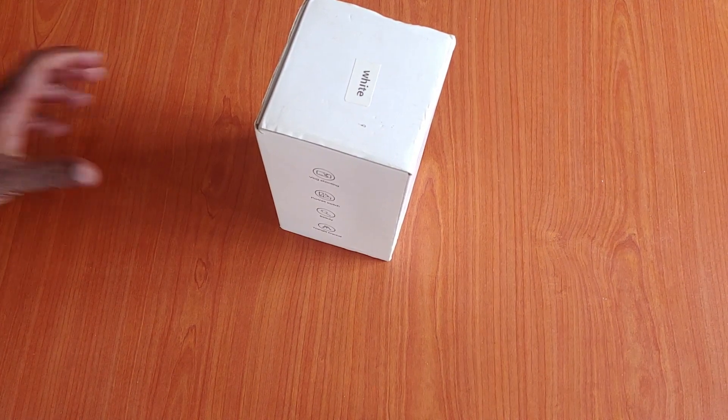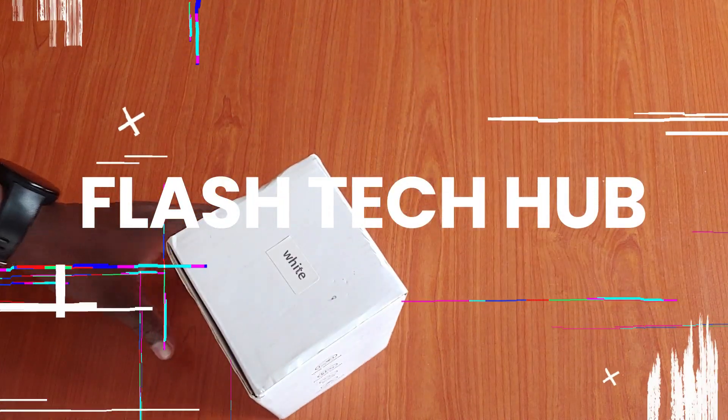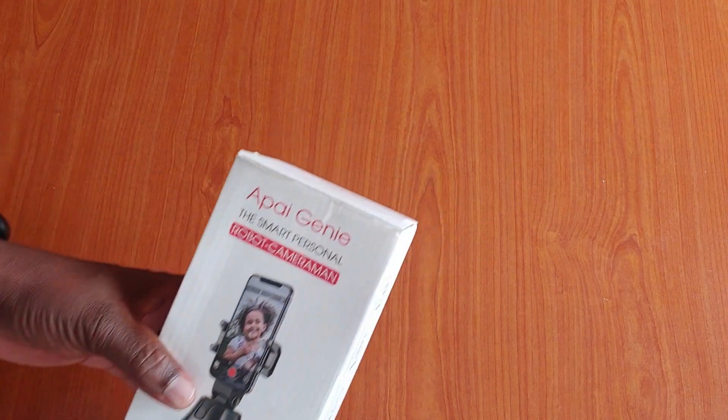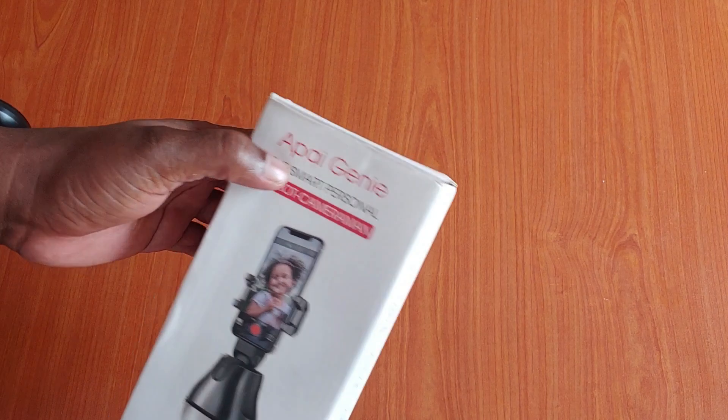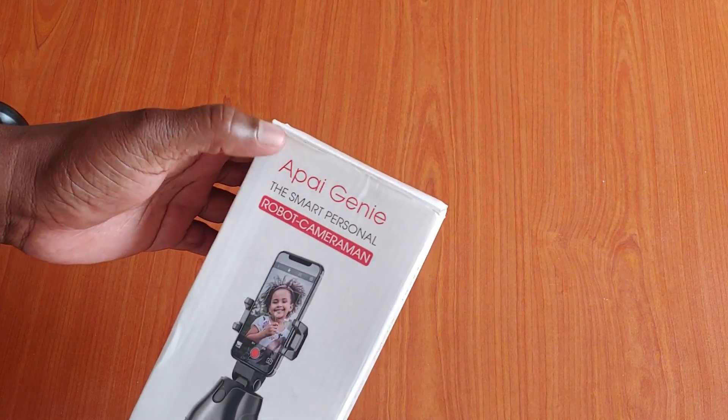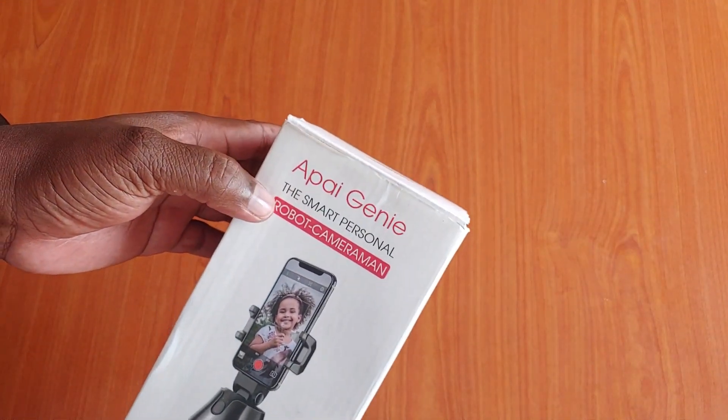Hi guys, welcome to Flash Tech Hub. Today we will be unboxing the API Genie — I'm not sure if that's how you pronounce it, but it's called API Genie.